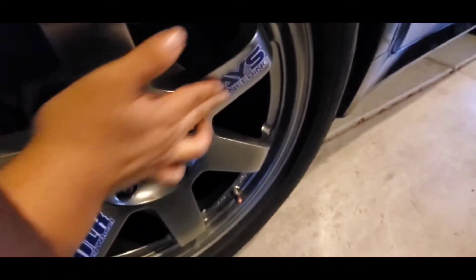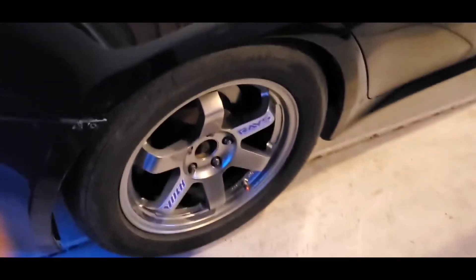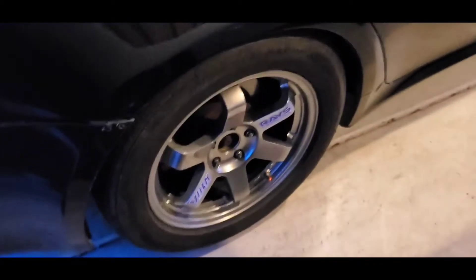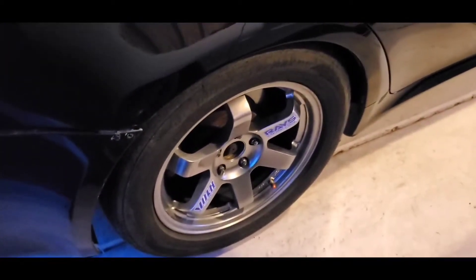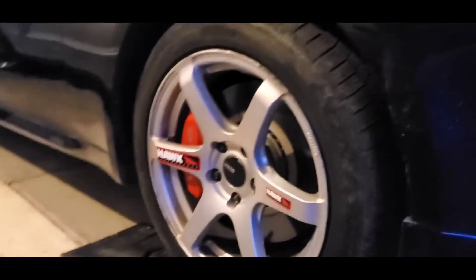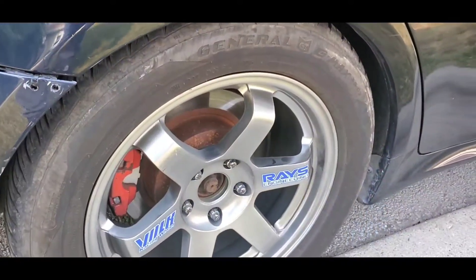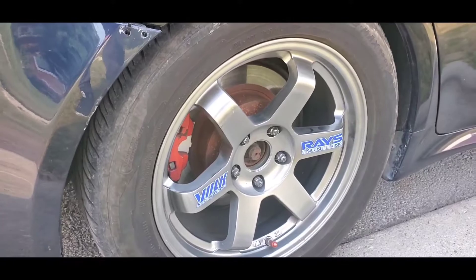I'll just throw the RPF1s on. So I just made these $200 wheels look like $1,000 wheels. Tegra, baby. I have some stickers. Talk about rice here. Alright, now we're gonna roll it. This one is ugly though, bruh.